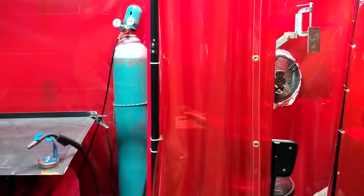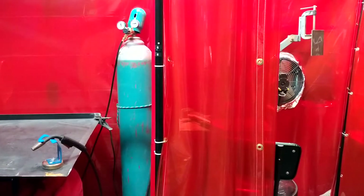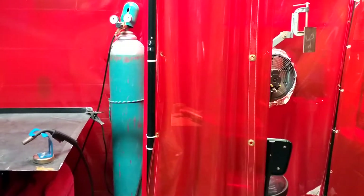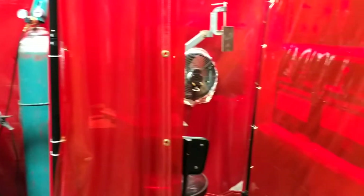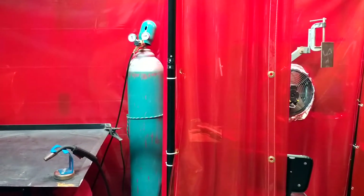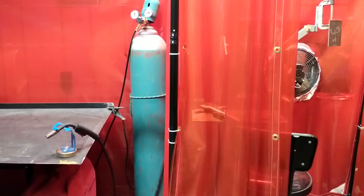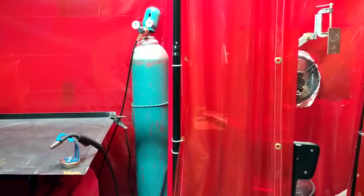What welding procedure is most common and can benefit an individual the most who's actually trying to get a job, get some employment, get some money going? That would be MIG welding, flux core welding, and stick welding. Those are the most common that everyone tends to ask questions about. There's big needs in factories, in manufacturing shops, in plants, in iron working. There's a big need for those two.